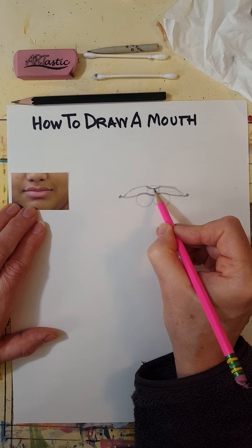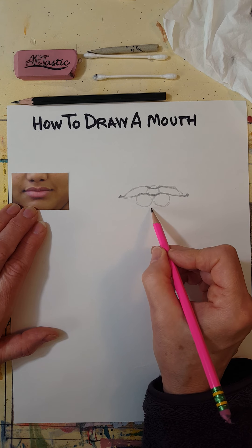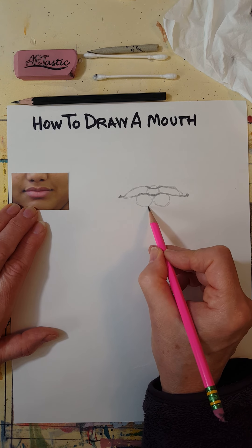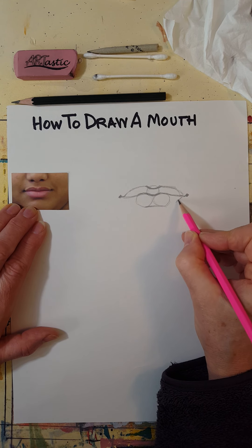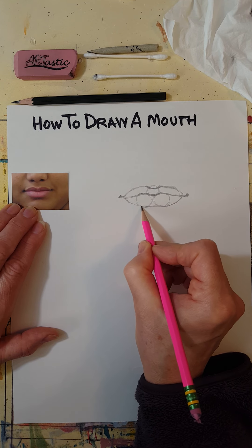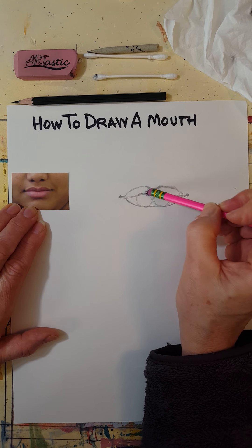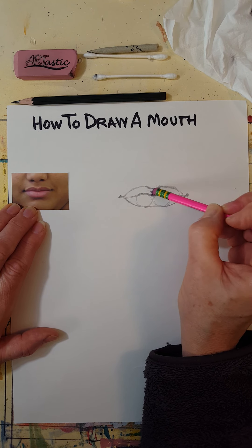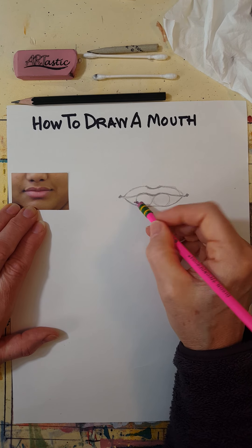Just look at your photo reference and let that be your guide. In this person it seems like the lip is kind of straight, or even curved up slightly right there, but that can vary from person to person. There's the basic lip shape — I'm going to erase the circles now; it's okay if you can still see them a little.